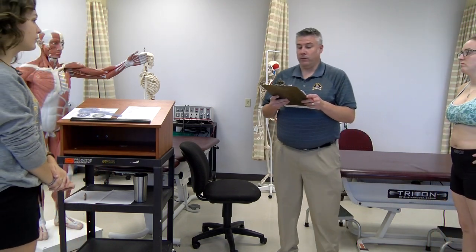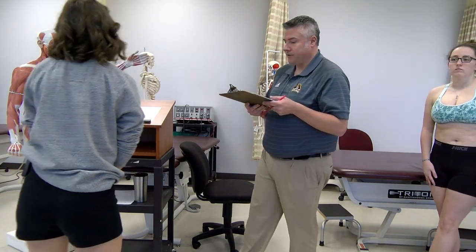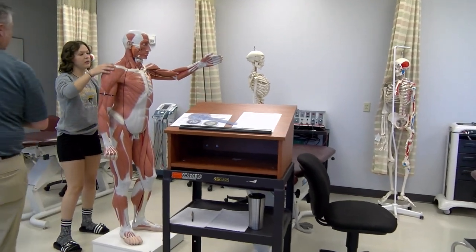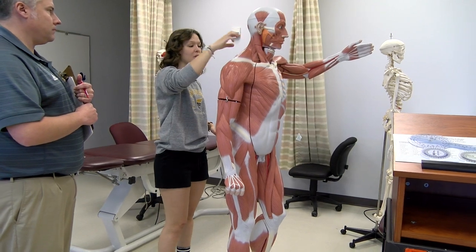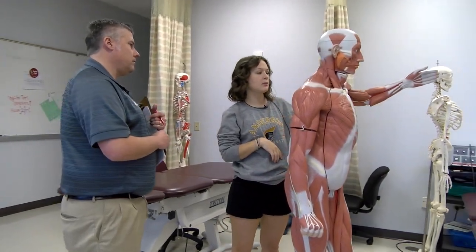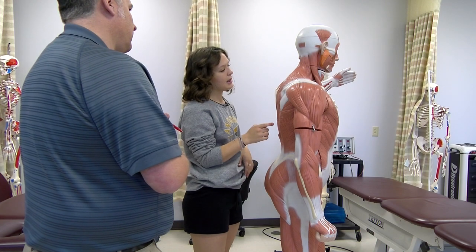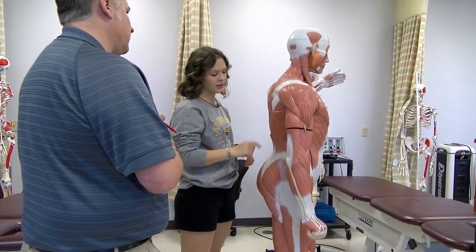Right now on the muscle model, show me the cervical and capital extensors. So you have your sternocleidomastoid, which does capital extension. Then you have your upper traps, your splenius capitis and your splenius cervicis, your levator scap, your erector spinae, and then your intertransversarii and your interspinalis.